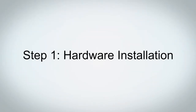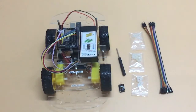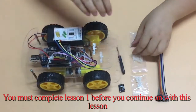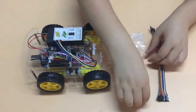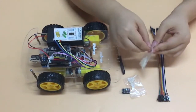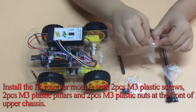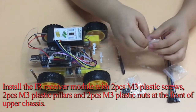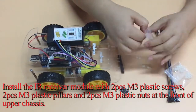Step 1: Hardware Installation. Please prepare all parts as shown. You must complete Lesson 1 before you continue with this lesson. Install the IR receiver module with 2 PCs and 3 plastic screws, 2 PCs M3 plastic pillars and 2 PCs M3 plastic nuts at the front of the upper chassis.